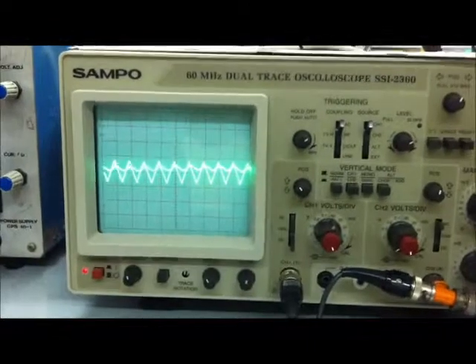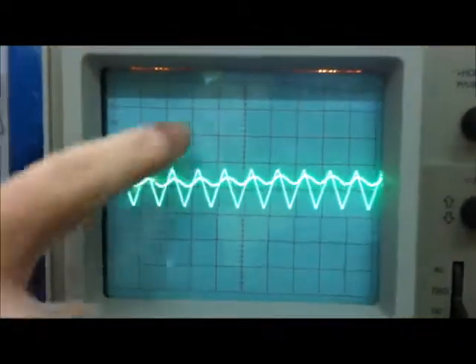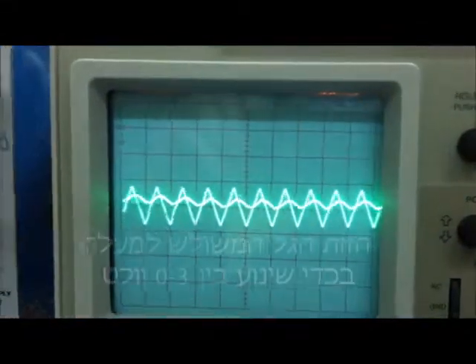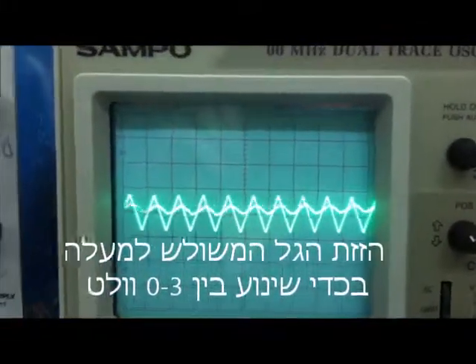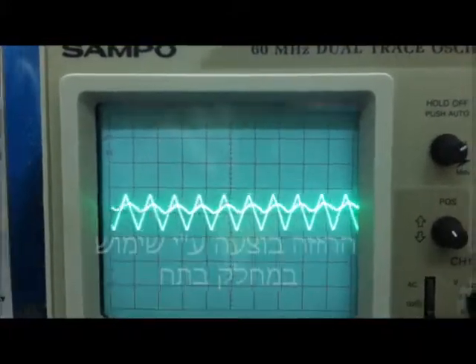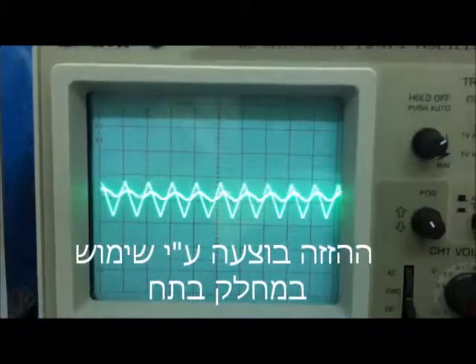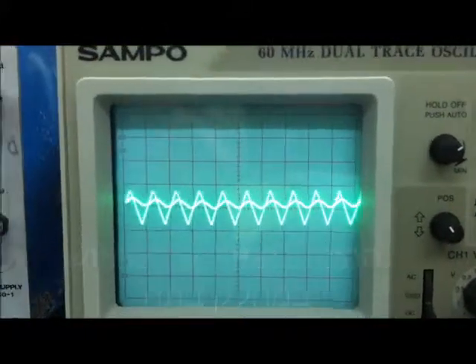מה שאנחנו רואים פה זה בעצם הגל הראשון שאנחנו מקבלים, ולידו הגל הקטן שהוא מ-0 ומעלה בכניסה למגבר משווה, וזה הגל שהמגבר משווה יחסית ל-reference שבו אנחנו שולטים.